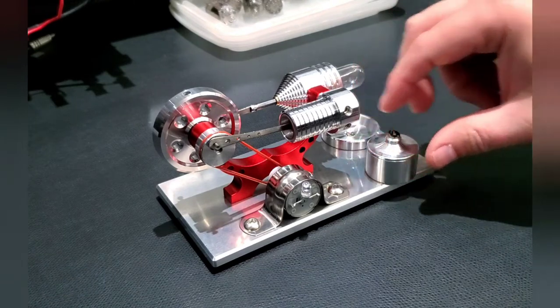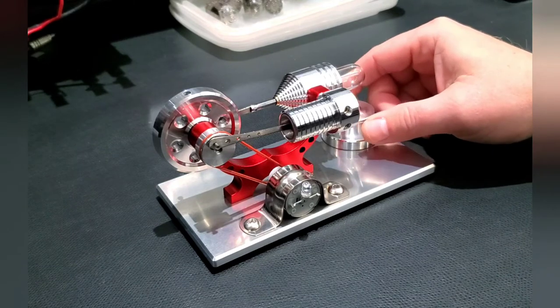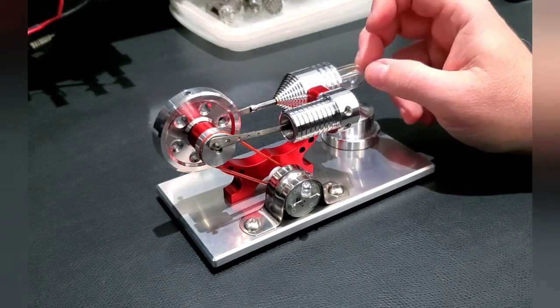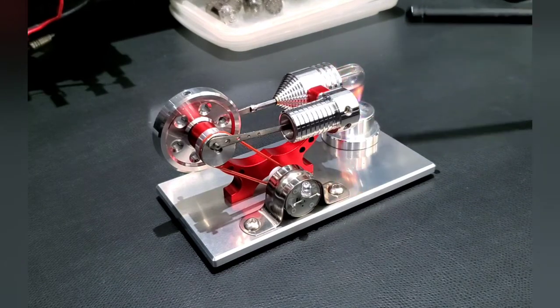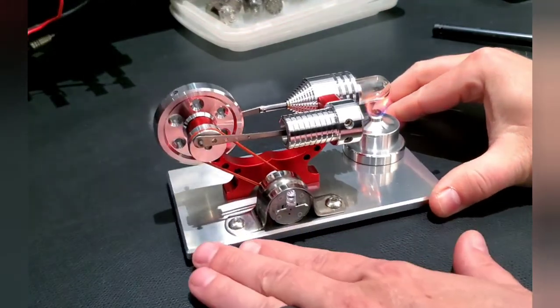We've got our little container filled with alcohol. We're going to put the wick down in it and it's going to start wicking the alcohol up. It takes a minute because when you light it, this little glass envelope has to get hot and get some warmth to it before the engine actually starts functioning. So we'll go ahead and light this guy — there we go, you can see our flames.